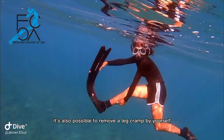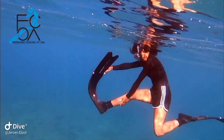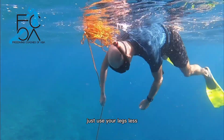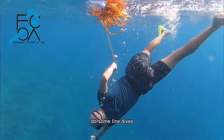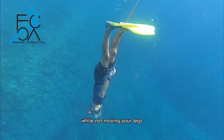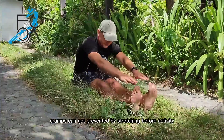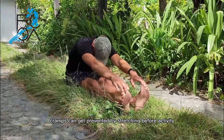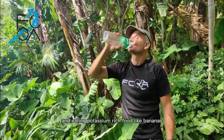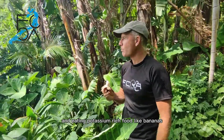It's also possible to remove a leg cramp by yourself. After a cramp, you can still continue diving — just use your legs less. Do some line dives, pulling yourself down with your arms while not moving your legs. Cramps can be prevented by stretching before the activity, drinking sufficient water, and eating potassium-rich food, like bananas.